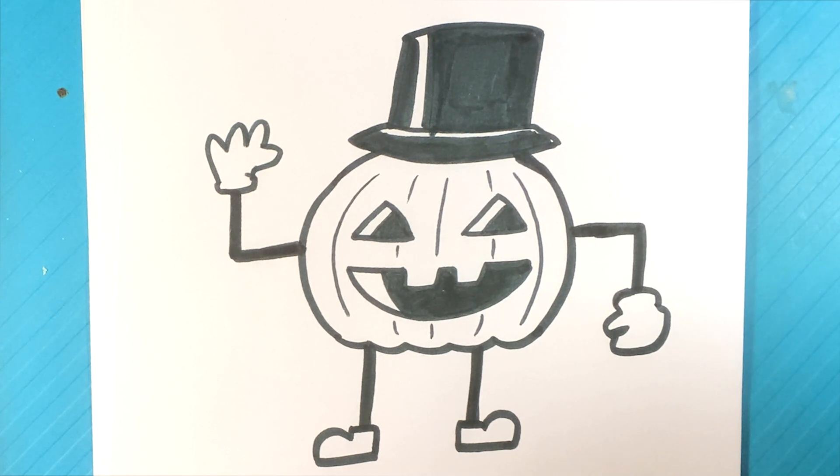And that is it. That is the pumpkin man. Kind of weird, but let me know what you think.